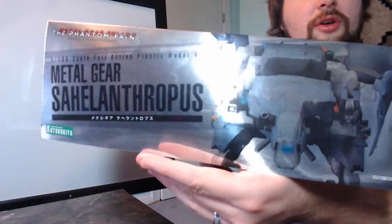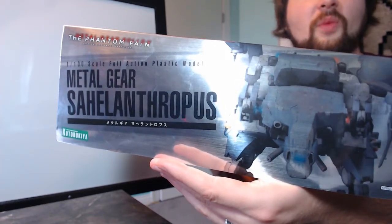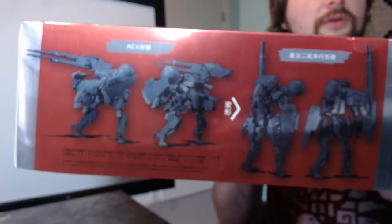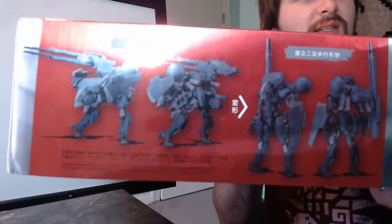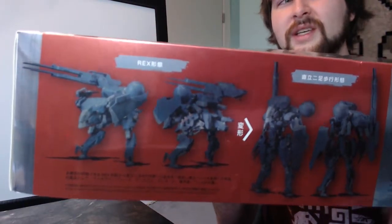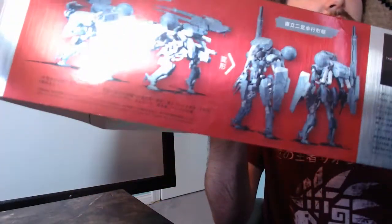Don't be deceived, they don't actually light up. I don't know why they illustrated it like that — totally misleading, it does not light up. Though I think there is a Metal Gear Rex that does light up, a very expensive one, but it wasn't this series.